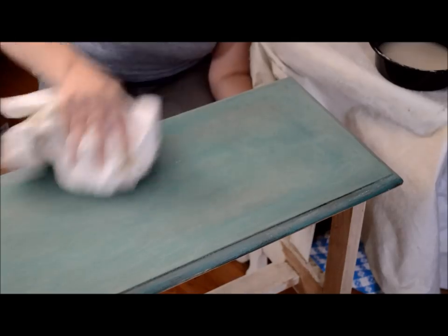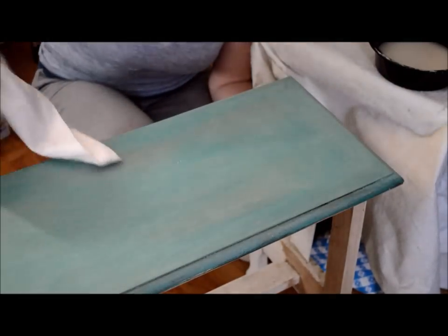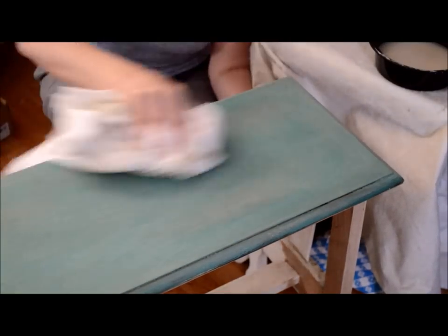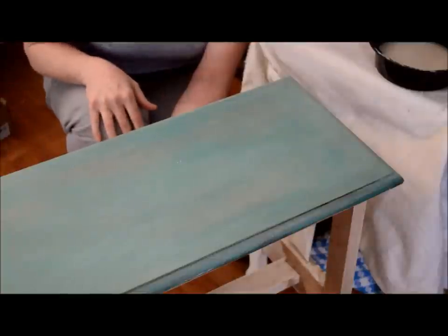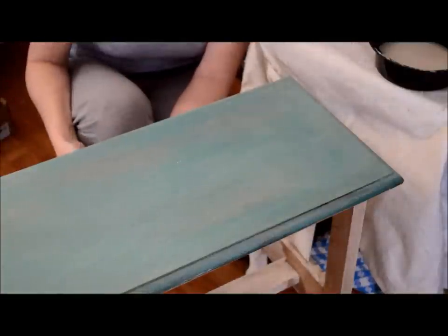But there you have it — that is how easy it is to create and add a wash of chalk paint. You can add any color you like. This was Old Ochre on top of Florence. I could have added Provence on top of the Florence to create a different look. Basically, it's just that simple.